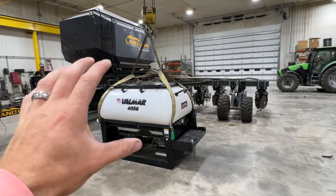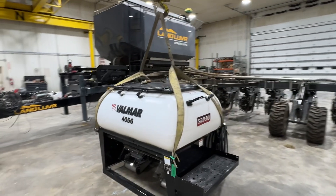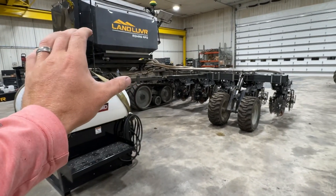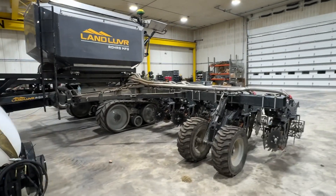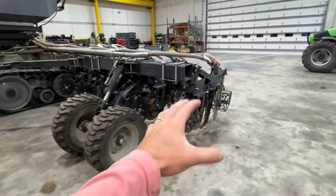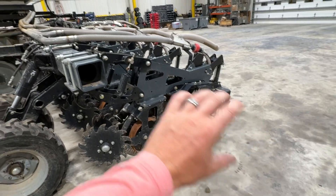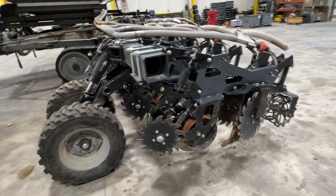All right guys, this is the beginning of another project that holds several unique features to it. You can see we've got a strip till bar — they're banding fertilizer, they're making strips, doing all that work ahead of time in the fall to build the zone for next year.